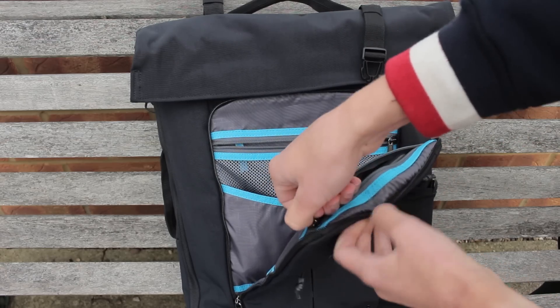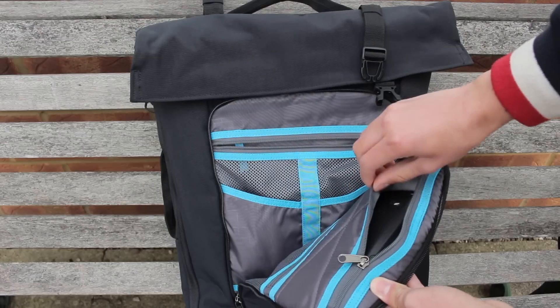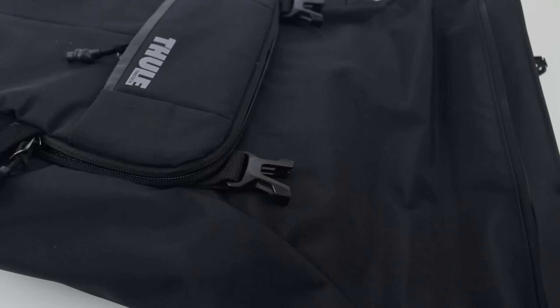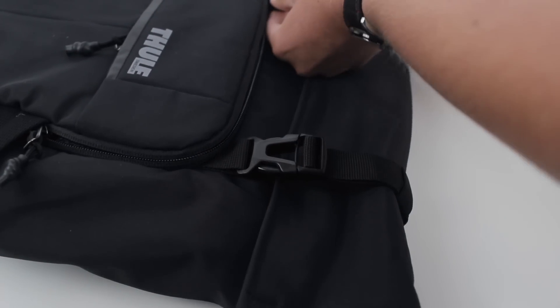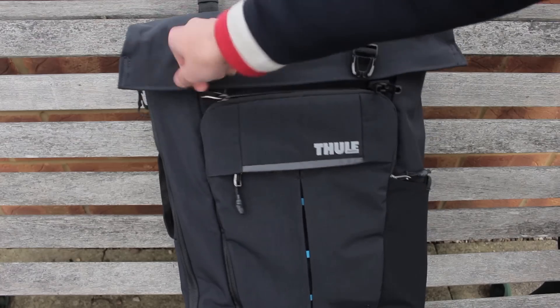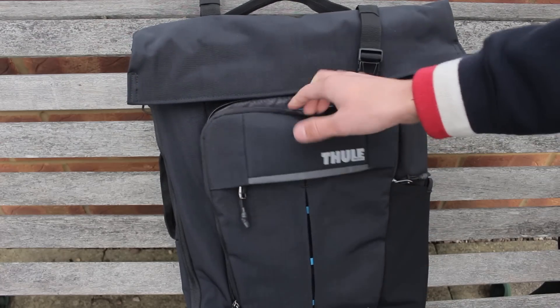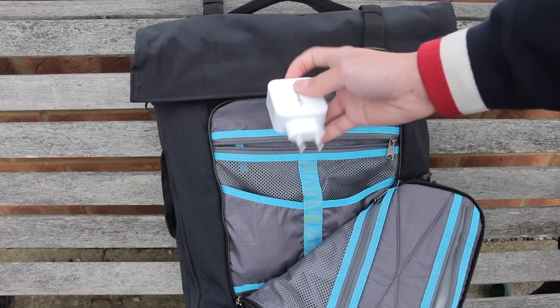The roll top feature is something that stands out on this bag, and it's something you will either love or hate in my opinion — it really comes down to what you're going to be using the bag for. If you're someone who travels a lot, I probably wouldn't recommend this roll top feature because it can take some time to get used to, but it will definitely protect your electronics or goods in a heavy downpour thanks to the water repellent design.